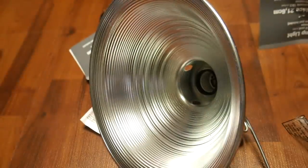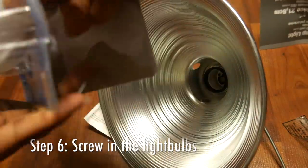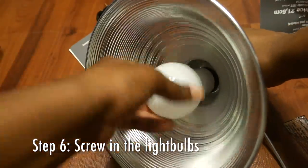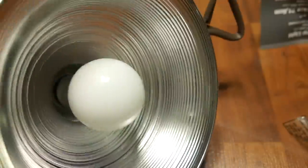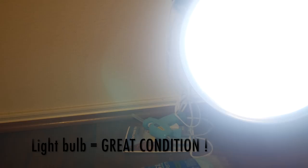After you're done peeling off the stickers, make sure that you test out your light bulbs just to make sure that they work. Some light bulbs can come with defects, and you want to make sure that you have a light bulb that is in good working condition. Here we can see that the light bulb is in good condition.